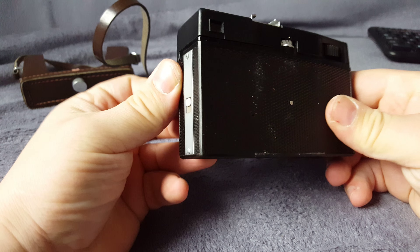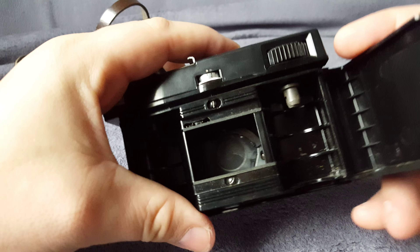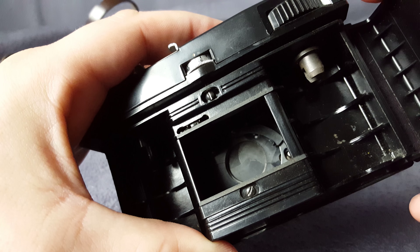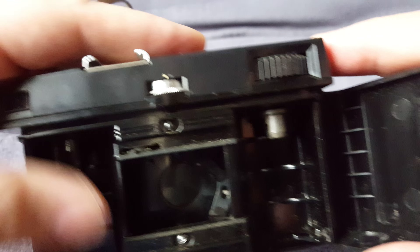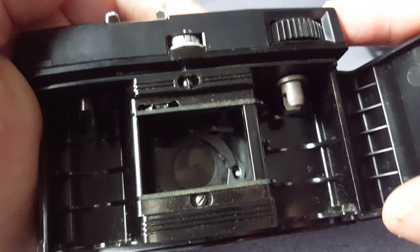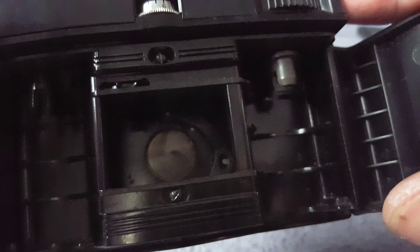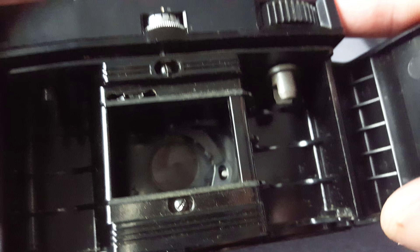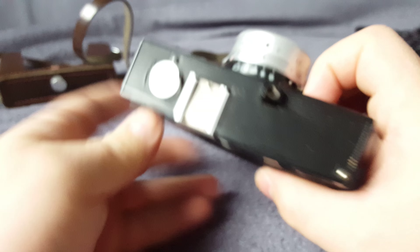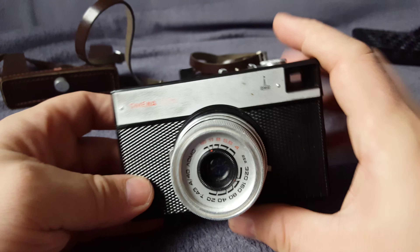This is a mechanical point-and-shoot camera. See inside — let me focus for you. That's it, what a nice camera.